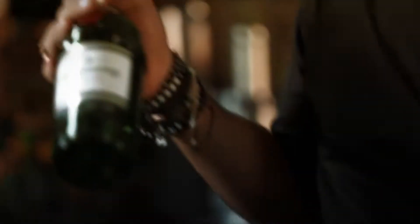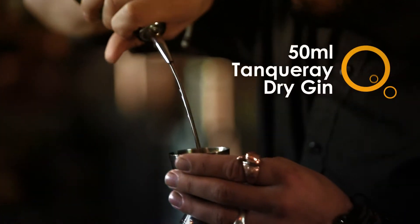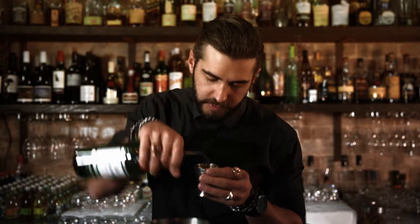Then on to the Tanqueray Gin, which is definitely one of my favorite gins at the moment. So a good 50 mils, put it in there.